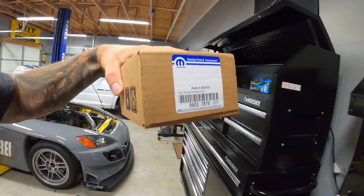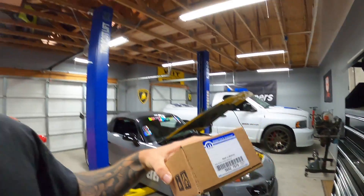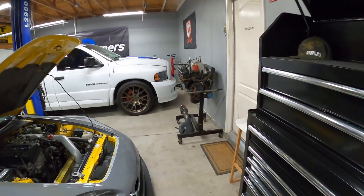I have a brand new Mopar sensor here in the box. If you guys are aware, a lot of people have issues with aftermarket sensors. I know there are a lot of things you can go aftermarket, but apparently this is not the place to do it because people have gone through a bunch of aftermarket sensors.